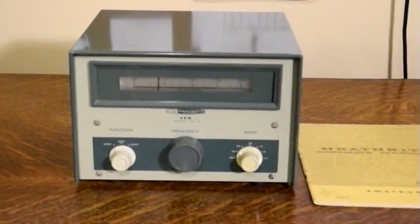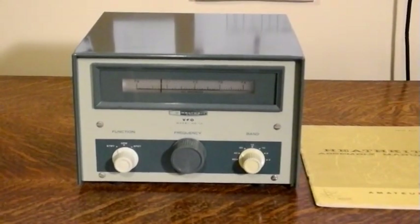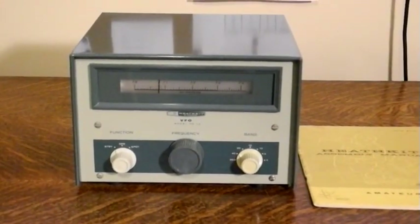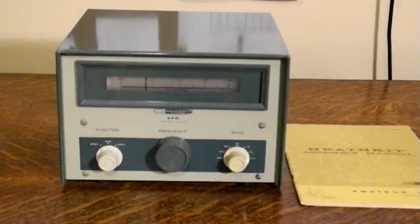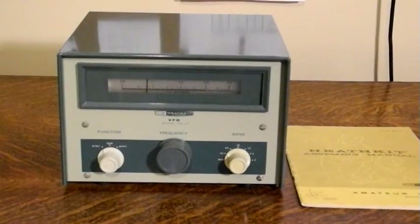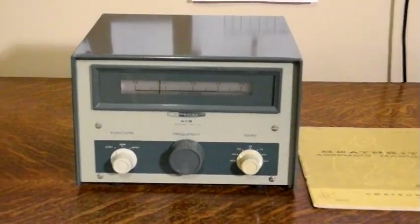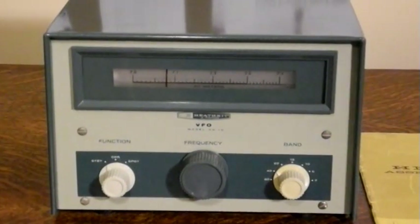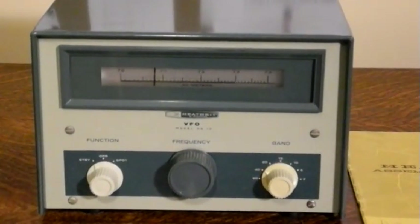It was introduced in 1961 — the year I was born. The HG-10B was introduced in 1967 and produced until 1976. It sold new for $37.95 and was only available as a kit that the user had to assemble.